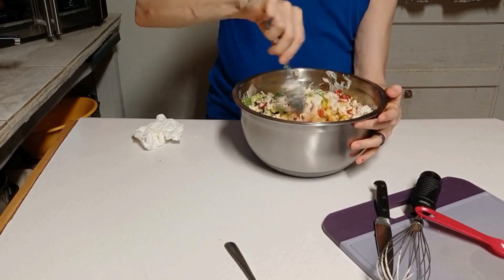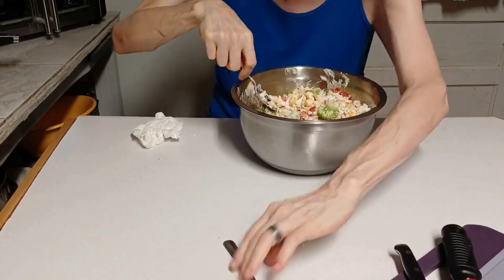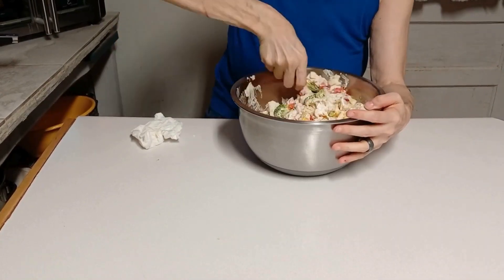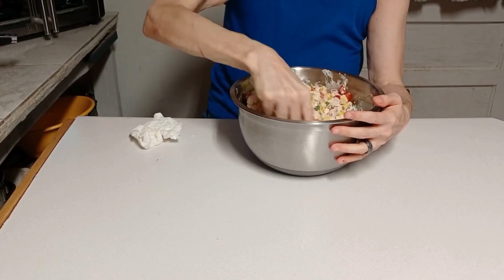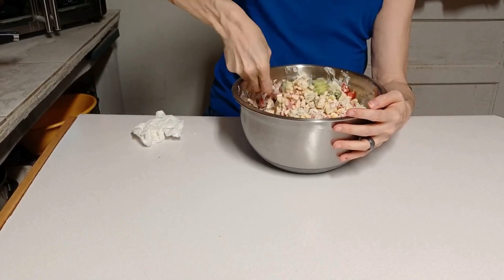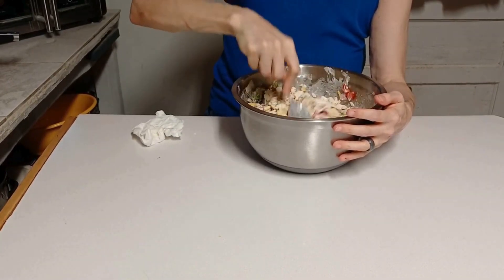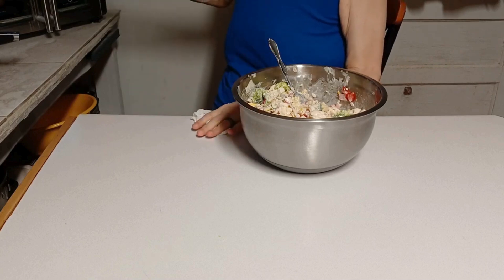Oh, this is going to be good, I can tell already. Let me get a lot of this stuff out of the way, get it washed and done. Okay, we're going to take a break until the steak and shrimp get done. I'm going to put the shrimp on that little grill, put it in the oven for about five minutes and let it cook, put the salad in a different bowl, and when we come back we'll be ready to eat.